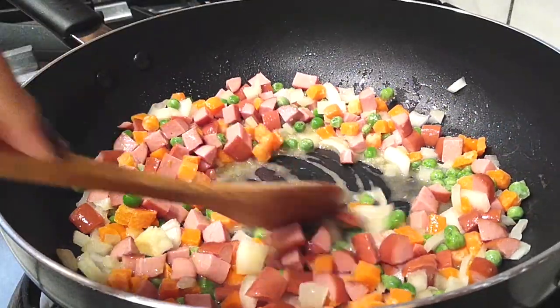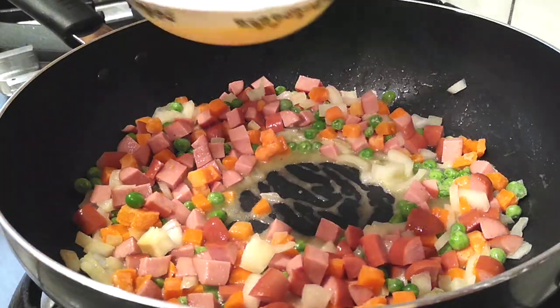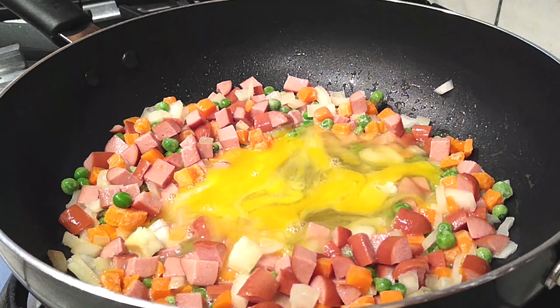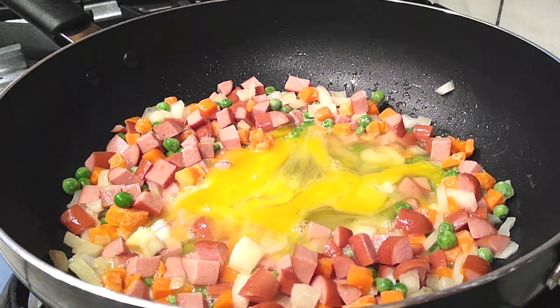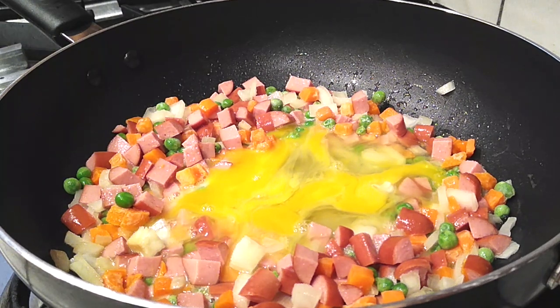Go back to your pan and make a little pocket right in the center, then pour your eggs right into it. Let them sit and cook for about 30 seconds to a minute before you start stirring everything around.